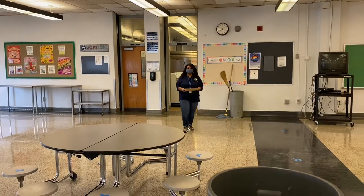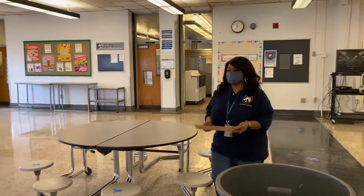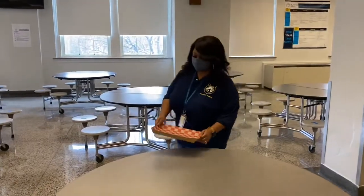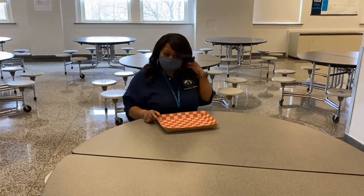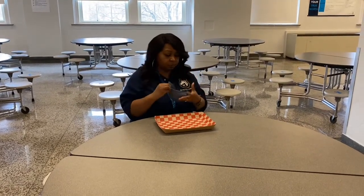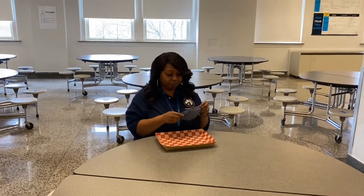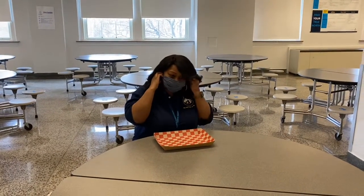When in the cafeteria, you will be allowed to remove your mask when eating. However, notice Ms. Lewis — she has her mask on while she still has her tray in her hand and is walking to her assigned seat. She waits until she is seated and ready to eat before removing her mask. Where do you put it, though? You can place it on the table, maybe you have a space on your tray that you can place it, or maybe in your pocket.